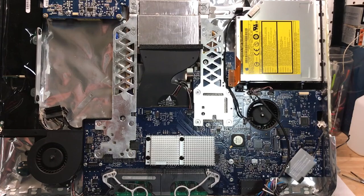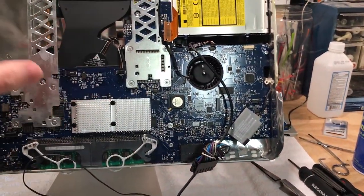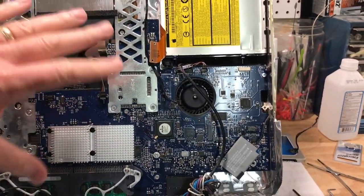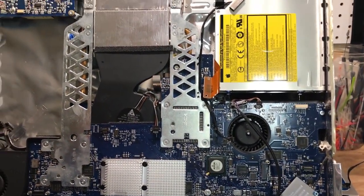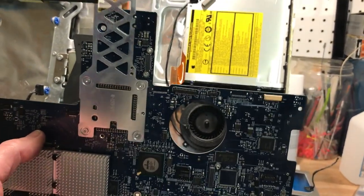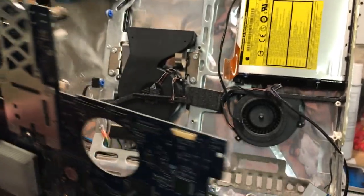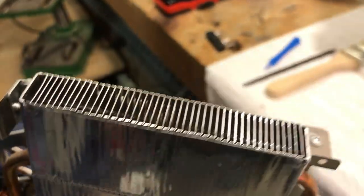We're slowly getting it taken apart — got the speakers out, all the cables unhooked from the motherboard. We're just about ready to take the screws out holding the motherboard. We got the logic board out, and let me tell you, it is no fun getting this thing out — there are so many wires and just zero clearance, but I got the whole assembly out. It all comes out as a big assembly.